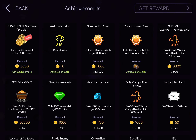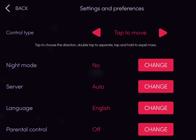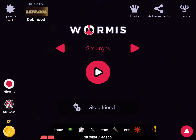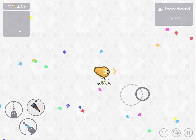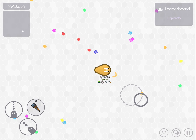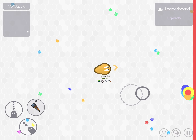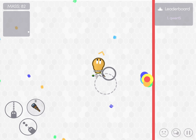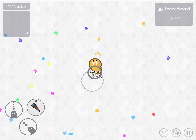I'm just going to go back to normal controls. And even though it said Joystick, it's not a Joystick. Quen? Oh, Quen.